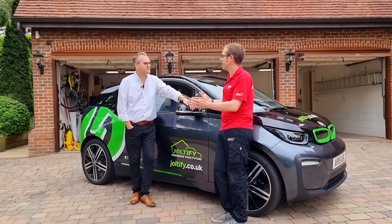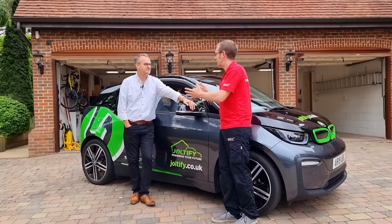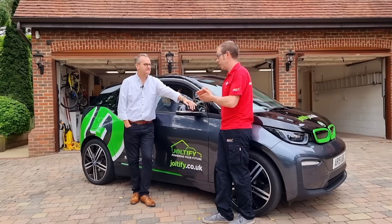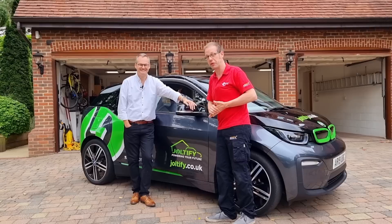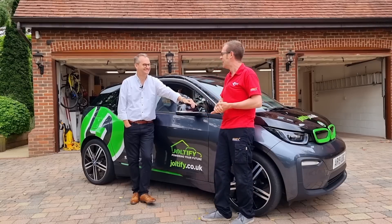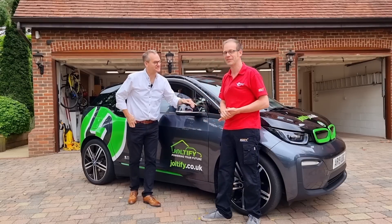What an absolutely brilliant insight into your business thinking and also the future of your business. Who knows — maybe if you're watching this, you might want to get in touch if you're interested in franchising. Thanks so much for the chat, David. Really enjoyed that.